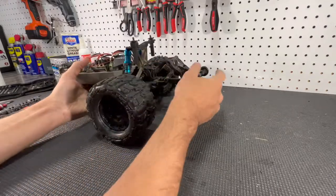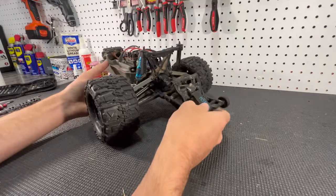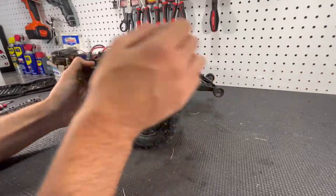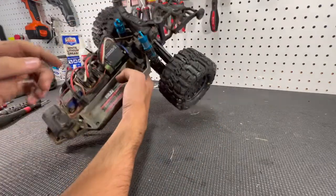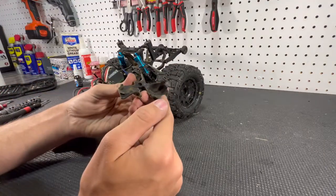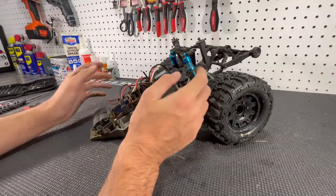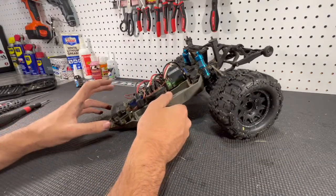The rear end is basically done. Check to make sure everything rolls nice and smooth — which it does. Just throw on the gear cover, which is one screw. It's a little dirty under there so I'll clean it up quickly. Now the rear end is all finished — I just need to wait on the front diff case to come in, then I can start putting together the whole front end.